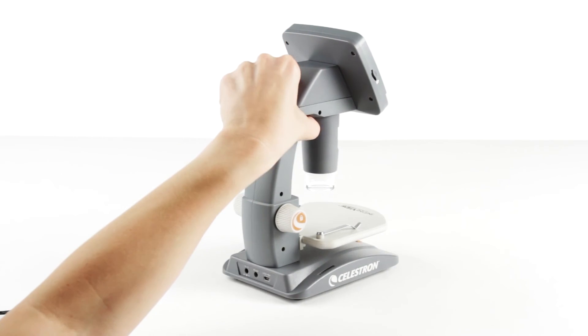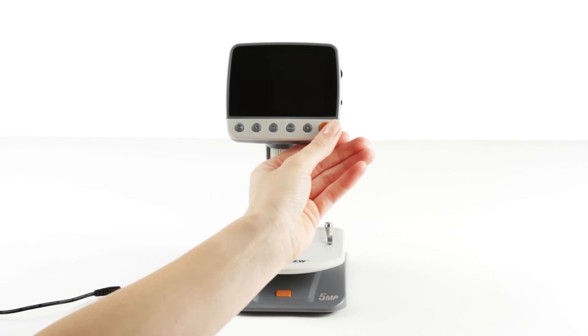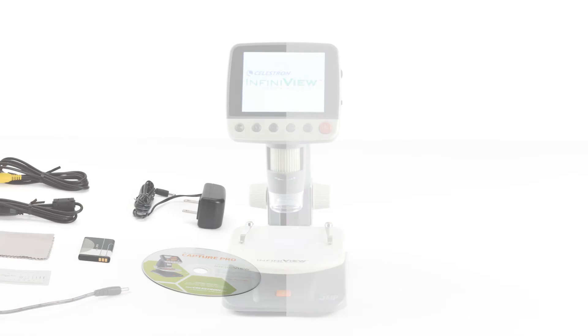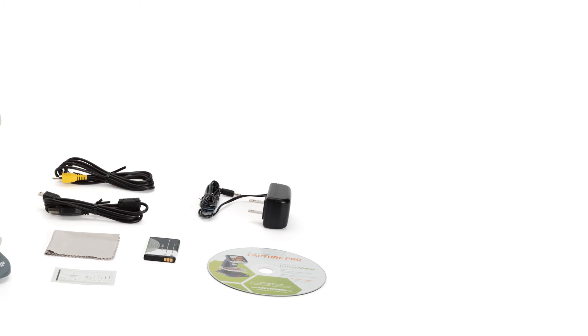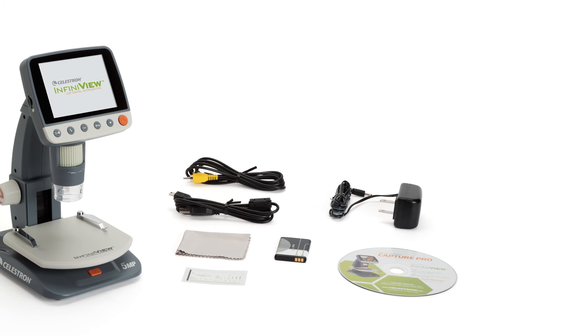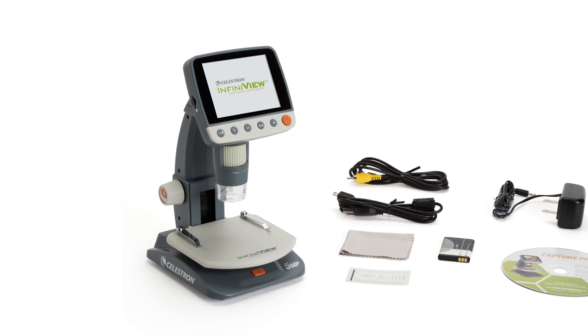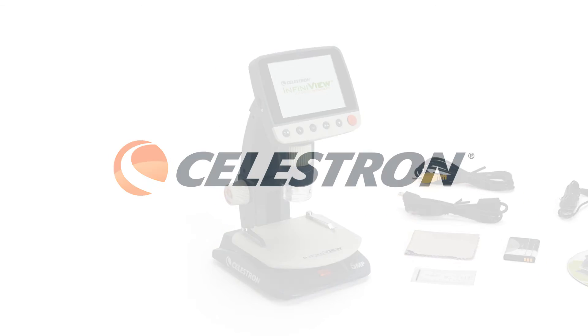This versatile microscope can go anywhere you do. InfiniVue runs on a rechargeable lithium-ion battery for up to 3 hours in the field. InfiniVue includes a CD-DVD with Portable Capture Pro software and full instruction manual, a lens cleaning cloth, calibration ruler, USB cable, video out cable, and AC adapter.